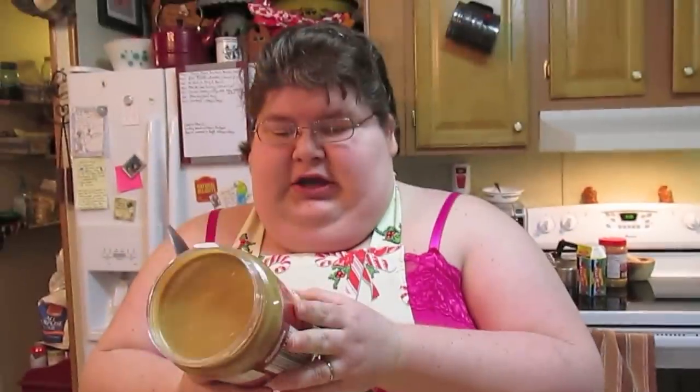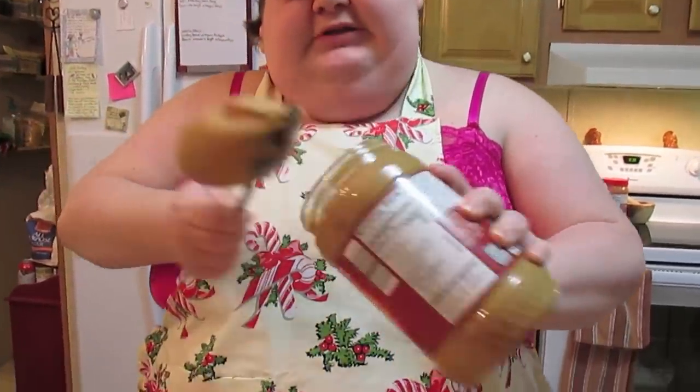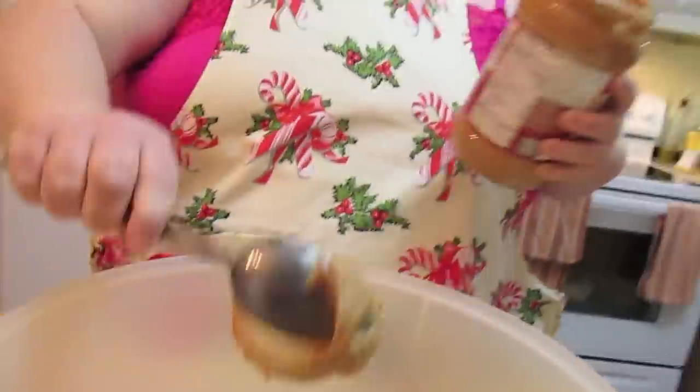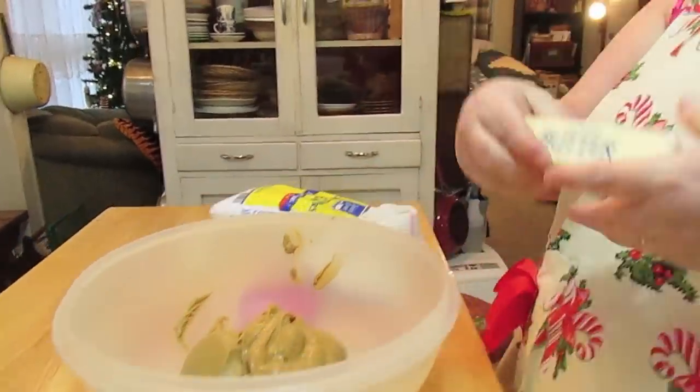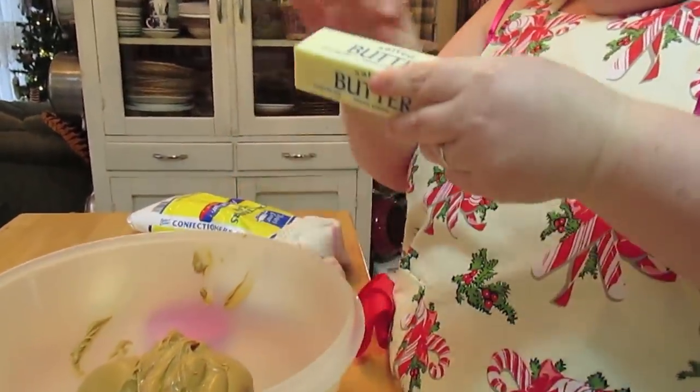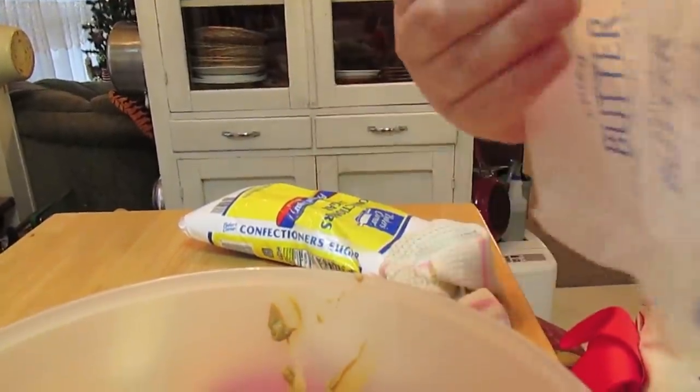So you need 20 ounces of peanut butter. This is a 40-ounce jar, so just half of this. You could use crunchy if you really wanted to, but traditionally they're made with smooth peanut butter. Two sticks of butter — I like salted butter, you can use unsalted if you want. This is at room temperature; I left it out overnight so it got good and soft.